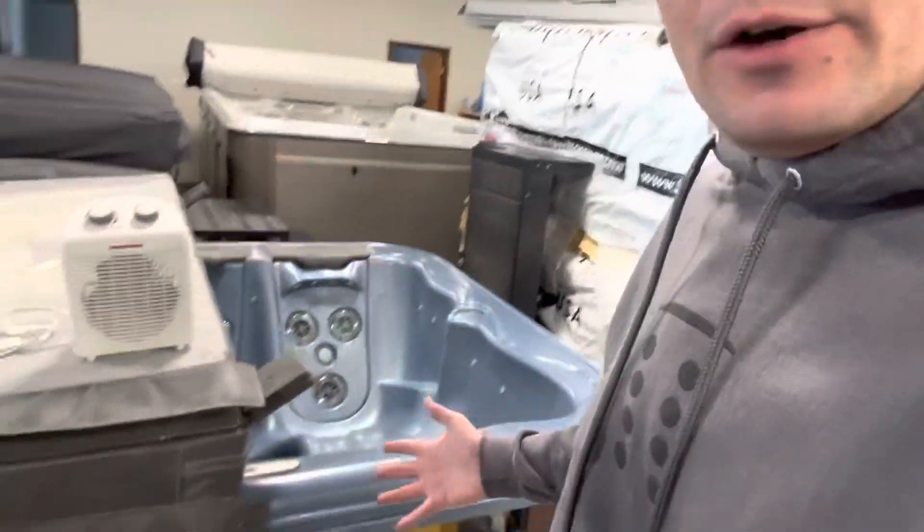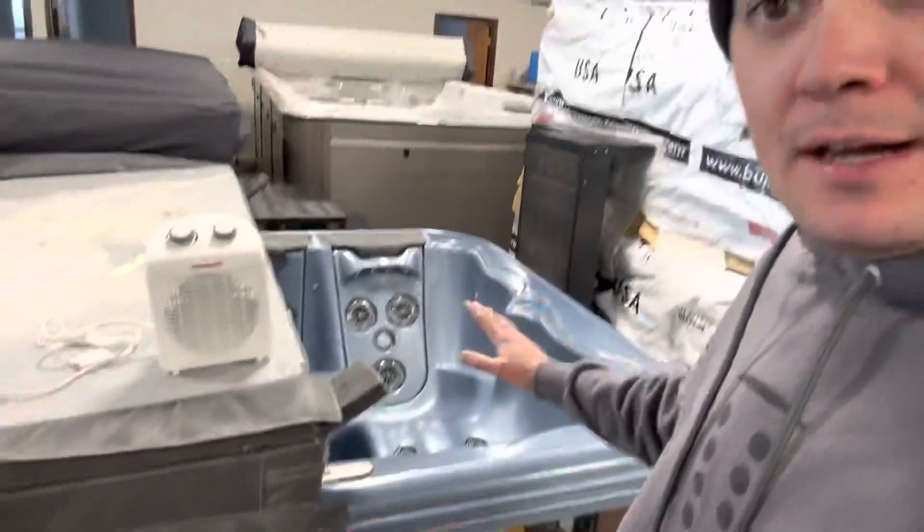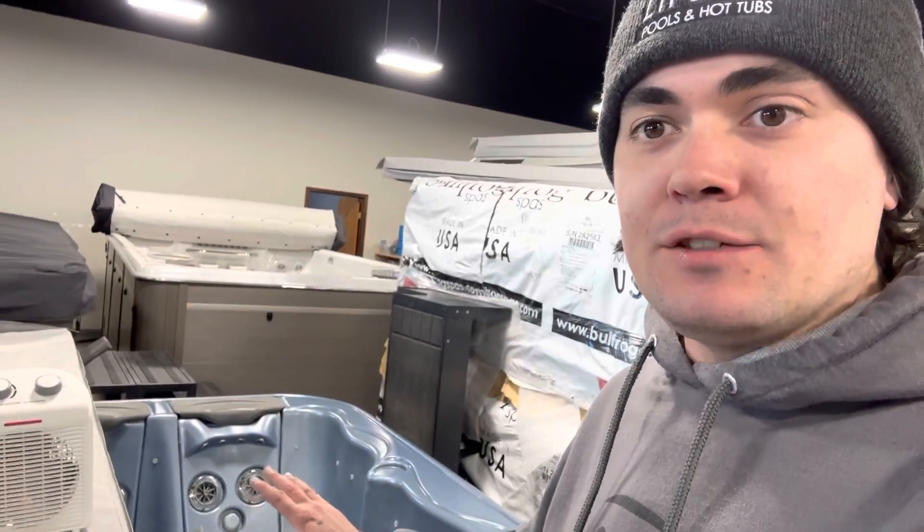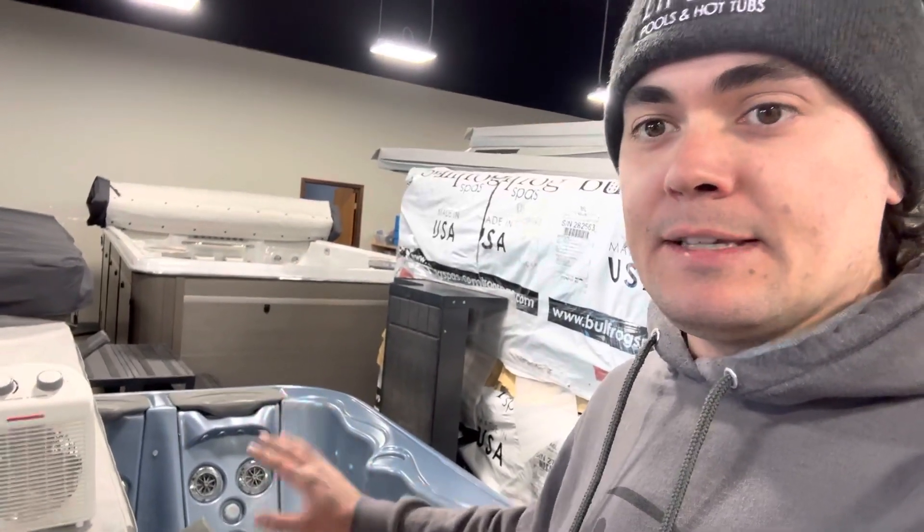So if you have an older tub like this one — let's say it's got an error code on it and it's shut the heater down — if the pumps are still running, that is good news, because then you at least have circulation that will keep the water from freezing. Make sure you keep the cover on as much as you can so that it traps the heat inside and doesn't get cold unnecessarily.